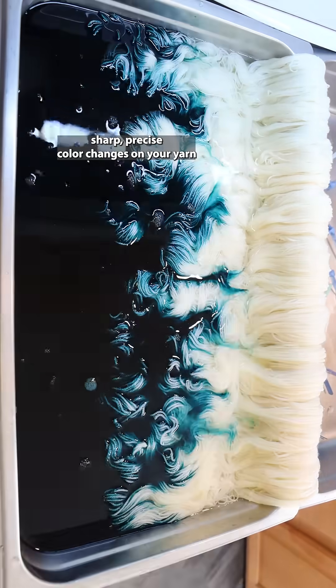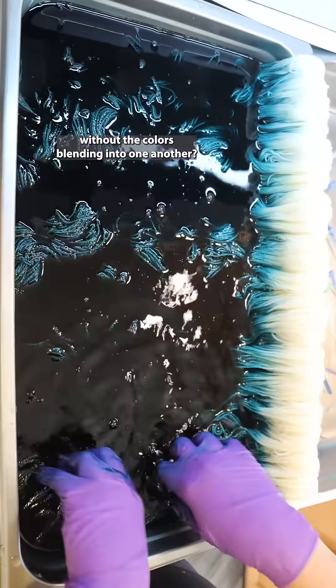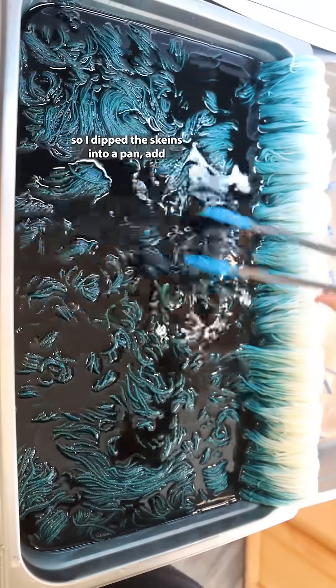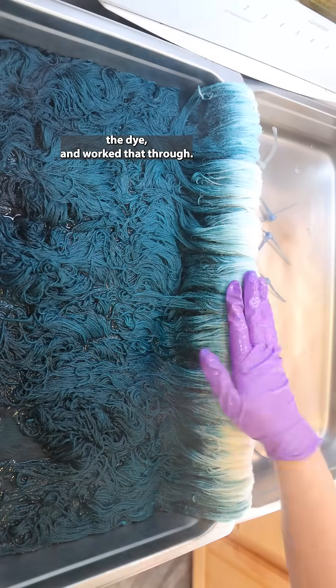What can you do if you want to dye sharp, precise color changes on your yarn without the colors blending into one another? With this project, I wanted to dye most of the yarn a teal color, so I dipped the skeins into a pan, added the dye, and worked that through.